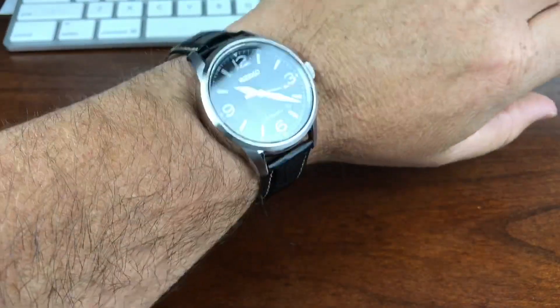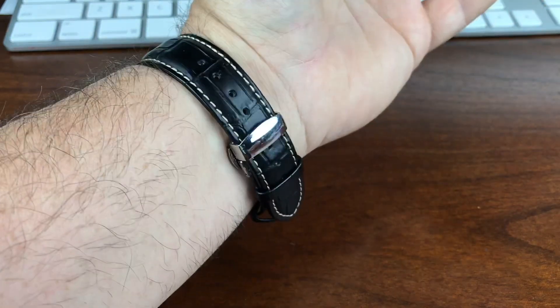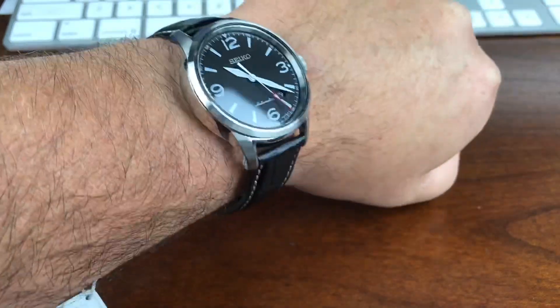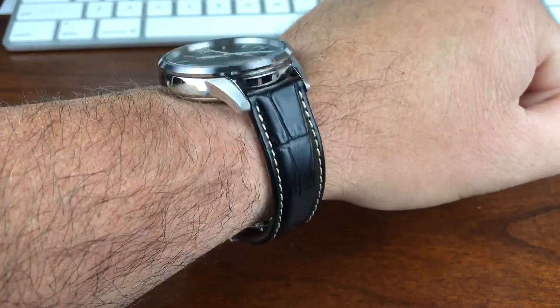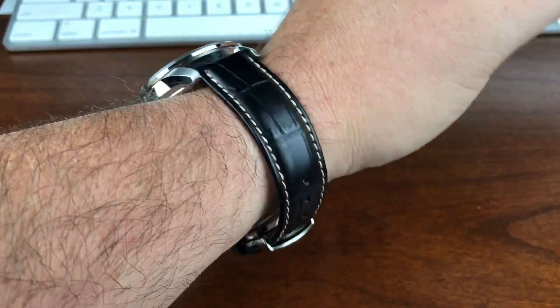Here it is on my seven and a quarter, seven and an eighth inch wrist. You can see this one fits really nice. I kind of like this strap — I think it pairs really well with this watch. But a NATO or just about any other strap would do really well with this too. Doug did a really good job pairing these watches up.